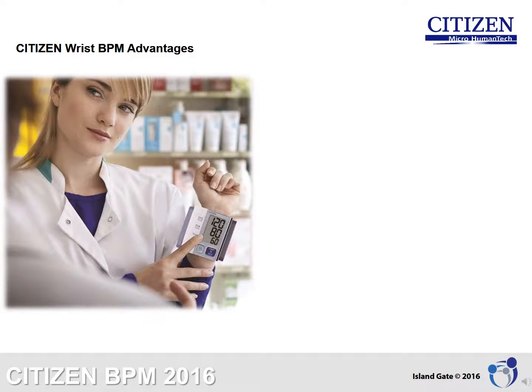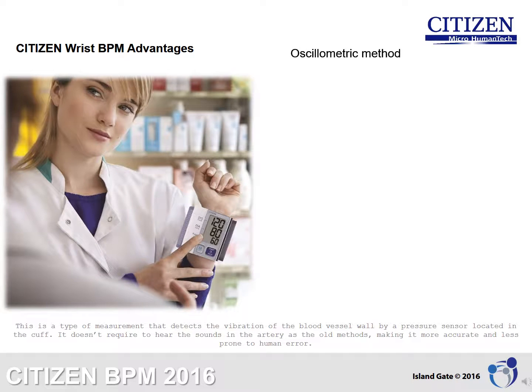Citizen Wrist Blood Pressure Monitors Advantages. Citizen uses the oscillometric method for assuring measurement accuracy. This is a type of measurement that detects the vibration of the blood vessel wall by a pressure sensor located in the cuff. It doesn't require hearing the sounds in the artery as old methods, making it more accurate and less prone to human error.